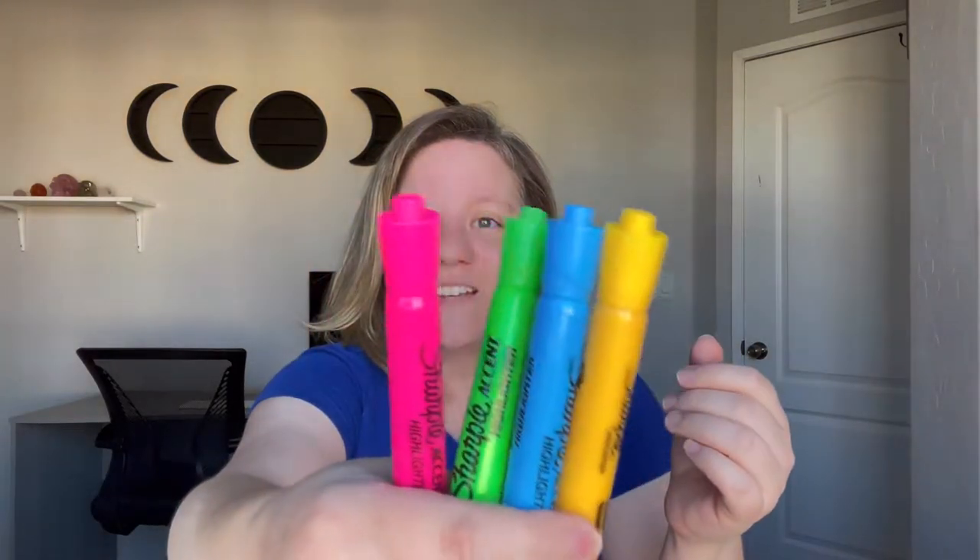The next technique uses highlighters. You want to get highlighters that are the same shape and ideally the same brand, because you don't want different sizes or different caps. If one cap is different, you'd immediately know which one you're holding. The cap has to feel the same so you don't feel a difference between them.